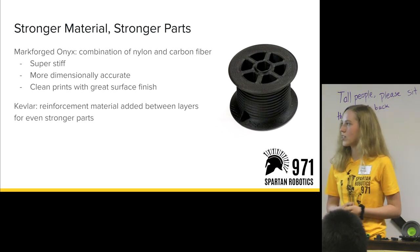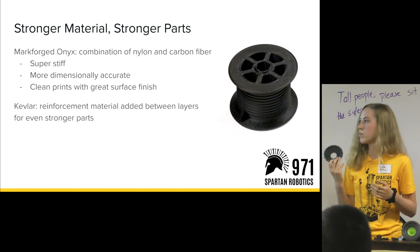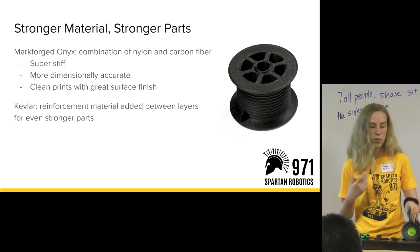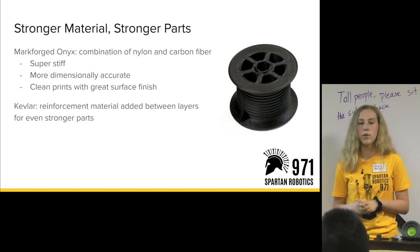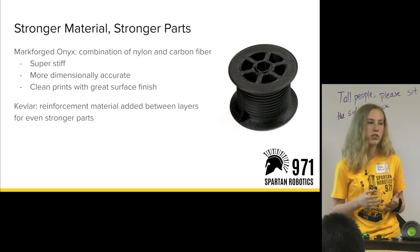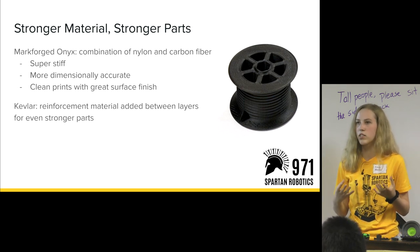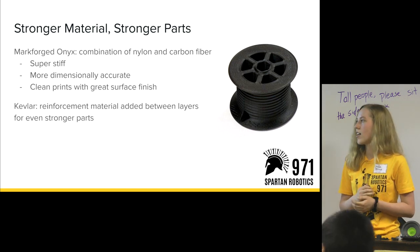The Markforged material we use is called Onyx. When I pass some of these parts around, you can see it's this black material — a combination of nylon and chopped-up carbon fiber instead of regular plastic. It is really strong, really consistent in the way it prints layers, so it's dimensionally accurate. And it produces a really great surface finish that is a lot less recognizable as a 3D printed part than most you've seen.